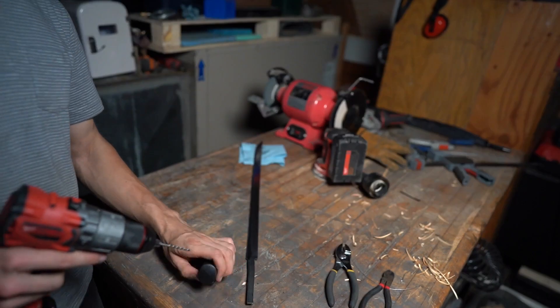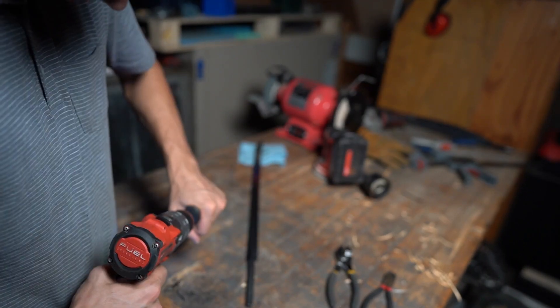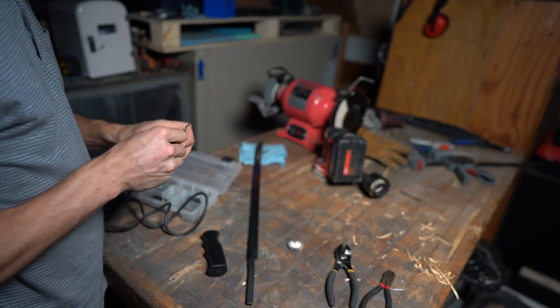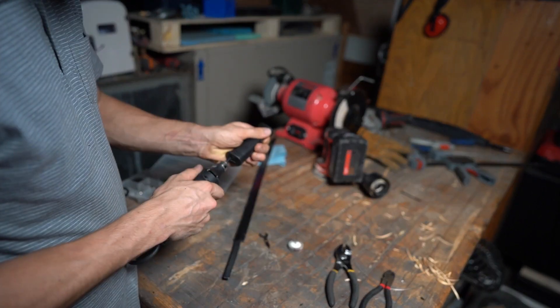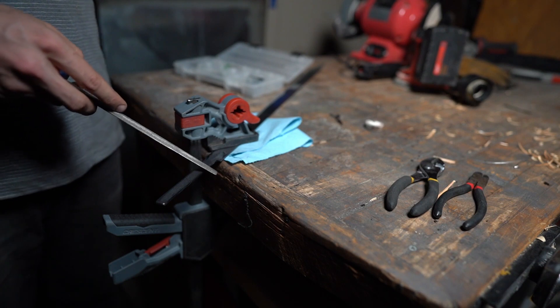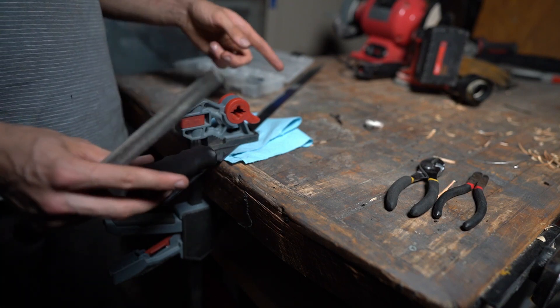Now I'll attach the handle. I'll file some small grooves into the tang so that when I glue the handle on, the blade won't come out.